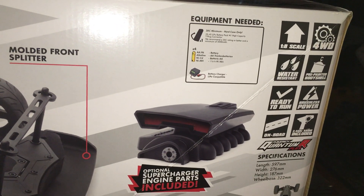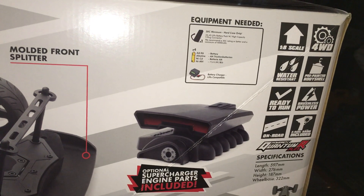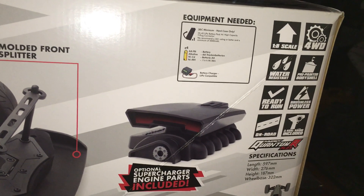You get the optional supercharger which is included in the box. It's all ready to run — all you need is batteries for your controller and a battery charger.